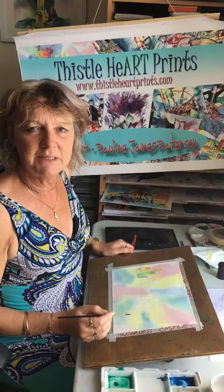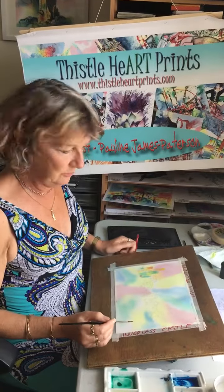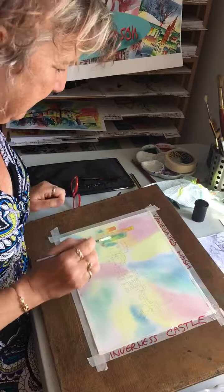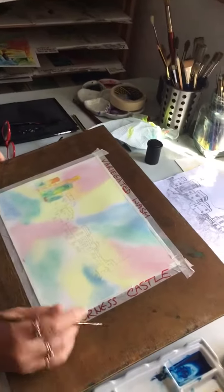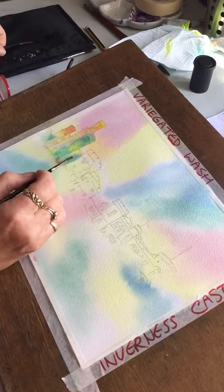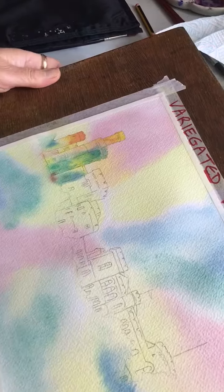Hello. I thought this afternoon I'd show you how to do a variegated wash, which is quite characteristic of my work. This is a painting I've just started, which is of Inverness Castle, and this is what I'm doing at the moment — I'm laying down a variegated wash.